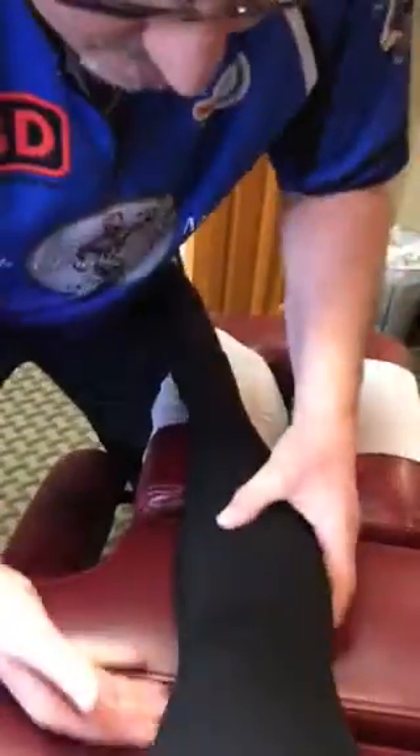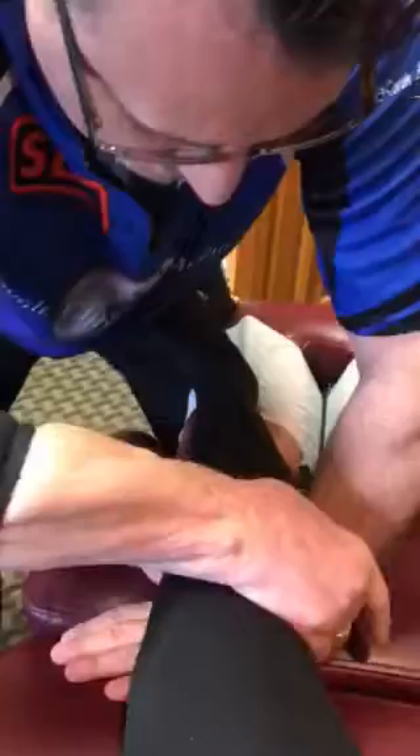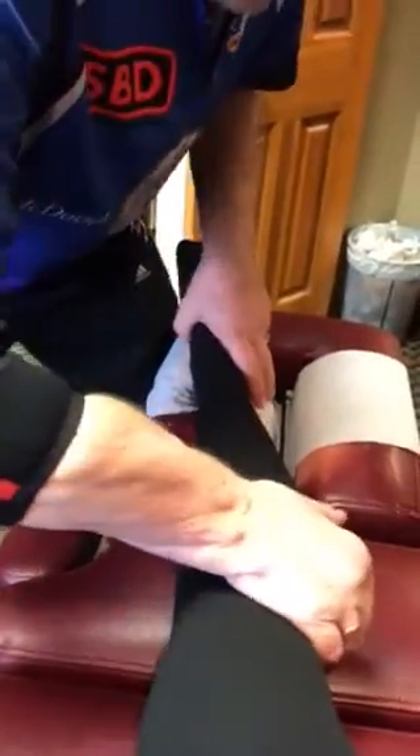I'm going to first move this forward here. You see how I'm going to move that — I'm going to rotate that just like that, just a little bit. Feel that softened it right up? So now I'm going to hit the fibular head, catch that in there.